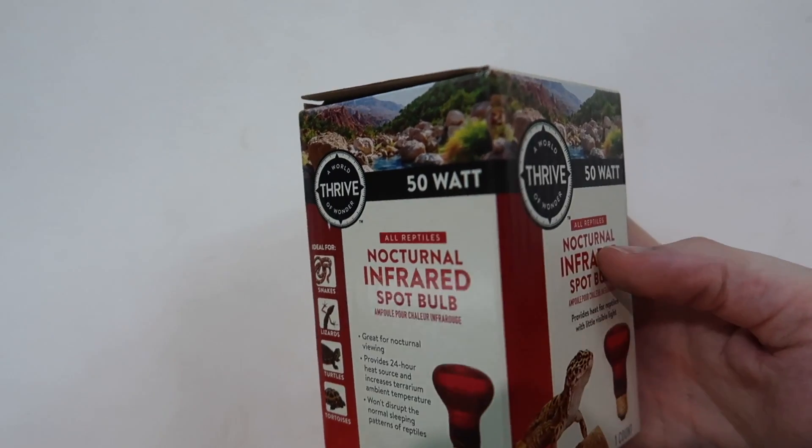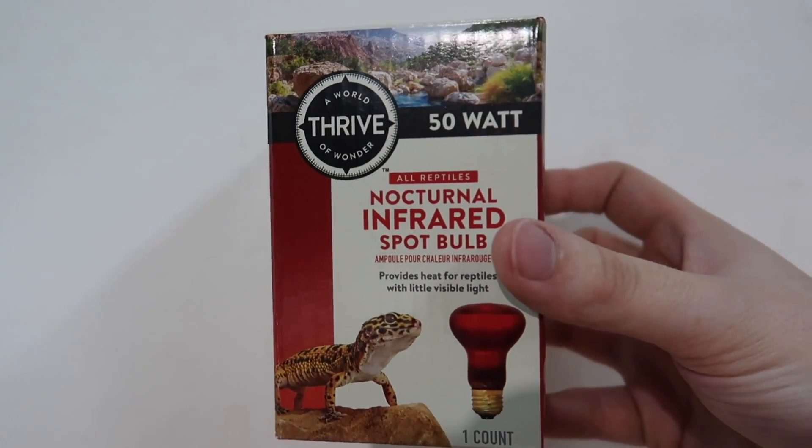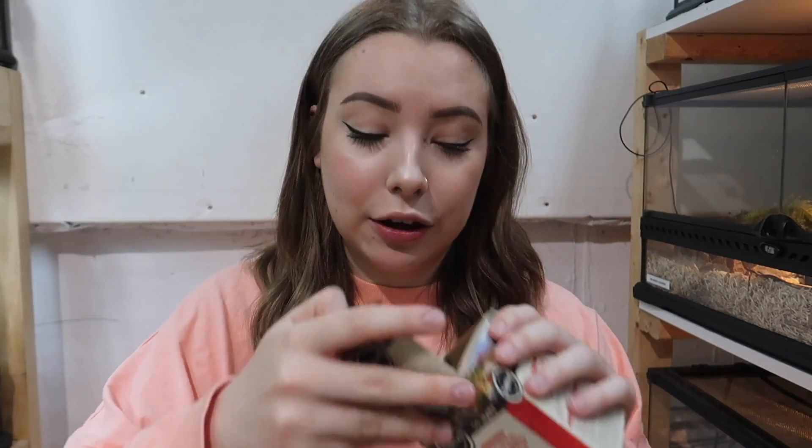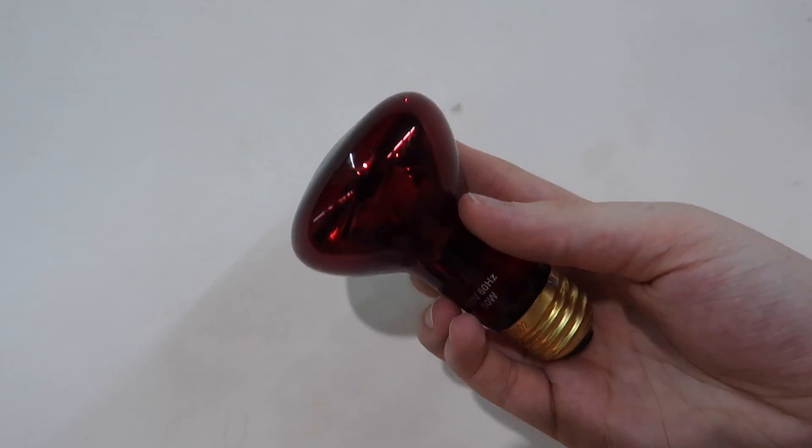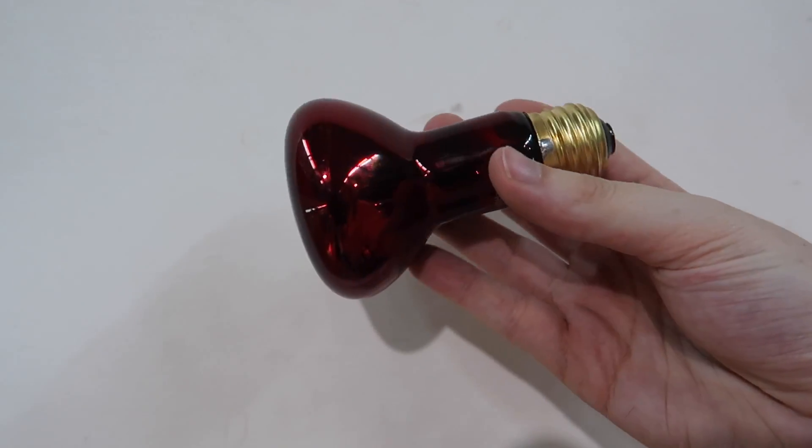For those who may not be familiar with this product, let's give it a quick description. This is essentially just a heat bulb — it's a light bulb, and as you can see it is red in color. These are heat lamps typically used for reptiles, though they can be used for other animals that require heat. Reptiles are the most common animals I see heat lamps being used with.